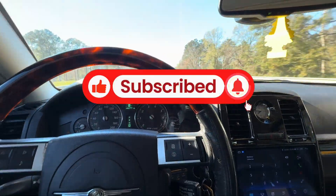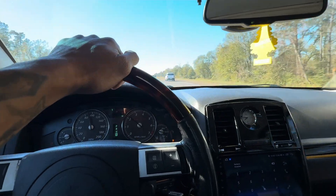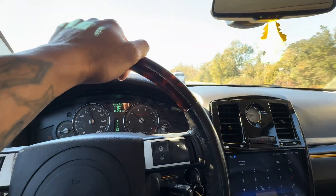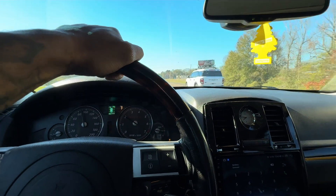What is up my people? We got a little mod we're doing today. Look how fast this traffic is moving — look at how fast I'm going. I'm almost going 100. But anyways, we got a little mod we're doing today.